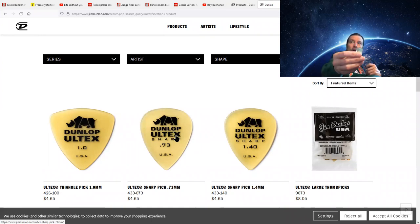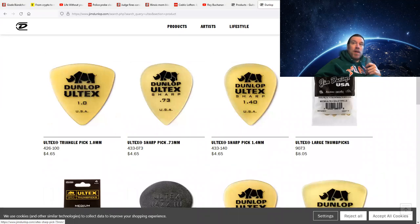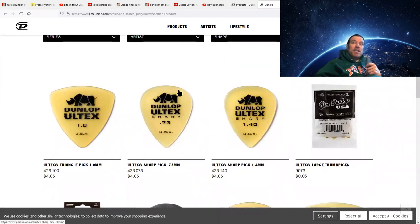Here's an Adamus graphite pick — it's a two millimeter pick and sounds fantastic on a guitar, especially on an acoustic. Here's a Fender heavy. Keep a bunch of picks around. Especially if you do a lot of recording, you might want a different sound on a passage and a different pick might get you that in the studio. Find a pick that you're comfortable with and a pick shape that you're comfortable with.